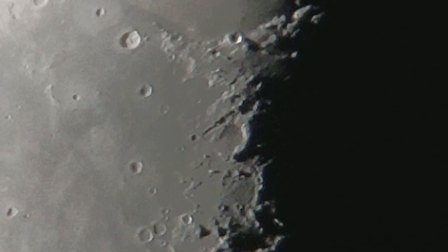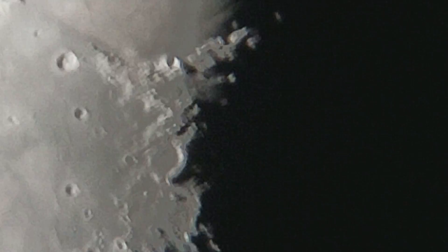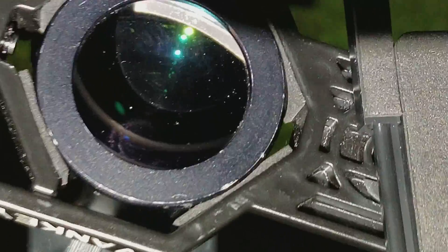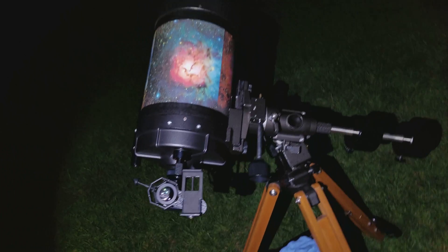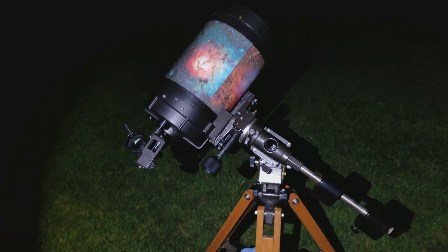I am going to take the camera off of the telescope right here — I will unscrew it — to show you what I am using. But this is the setup that I am using right here. It is the Celestron Super Polaris C8 telescope.